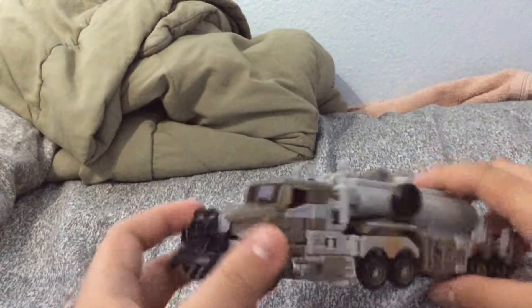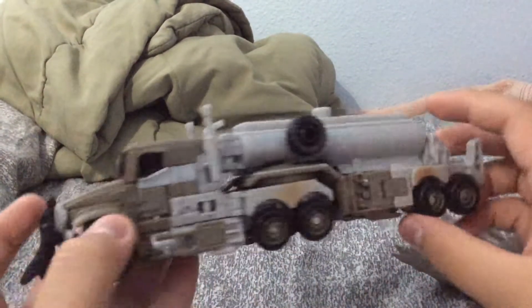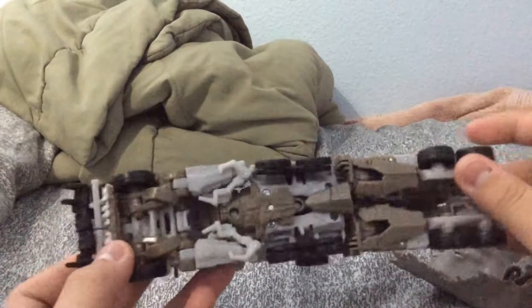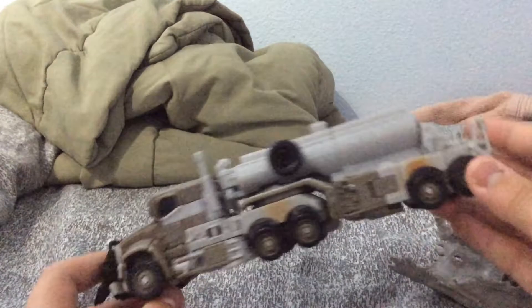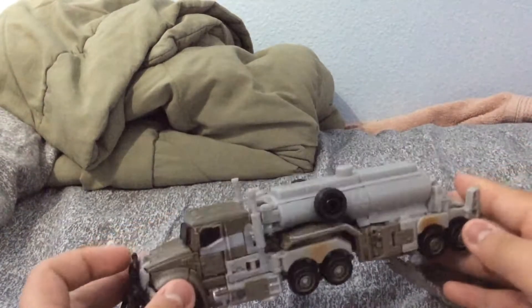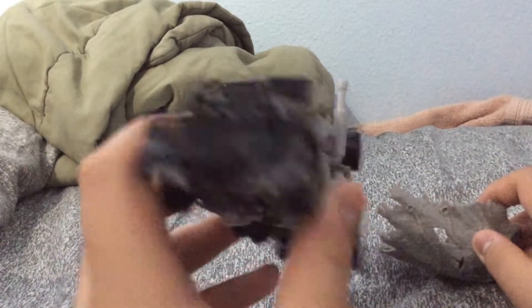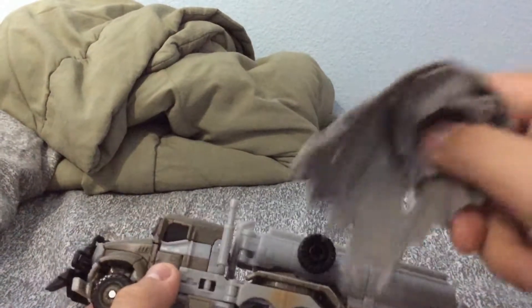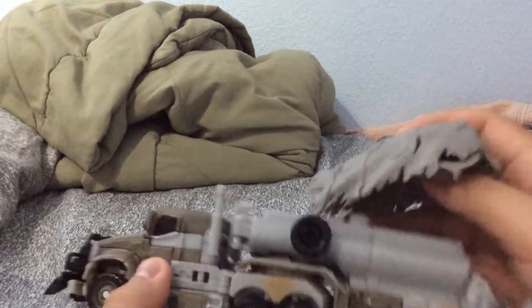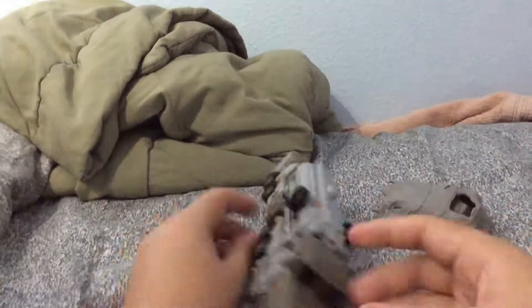There he is in his truck mode. Looks pretty decent, actually. I like it. Looks just like an actual truck. This looks kind of scary from the front though, by those sharp things. This cape - just bend the head part and put it right there. But yeah, pretty much.